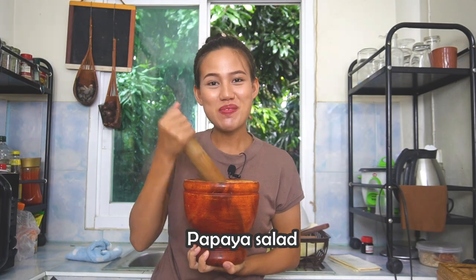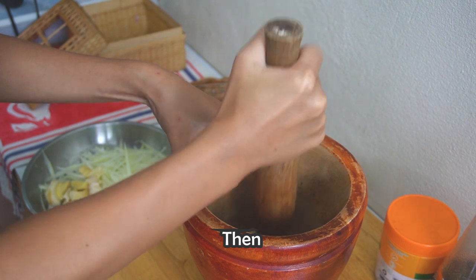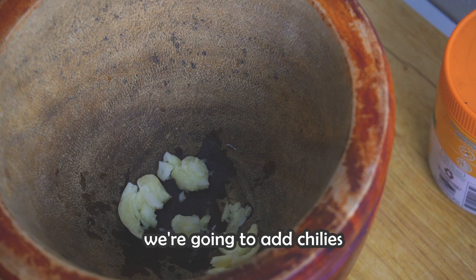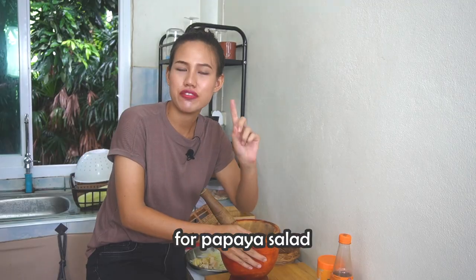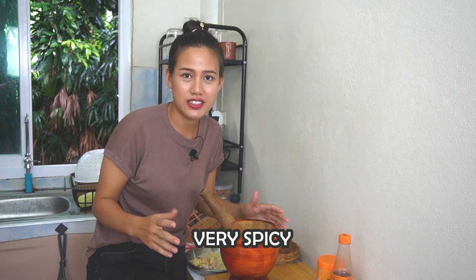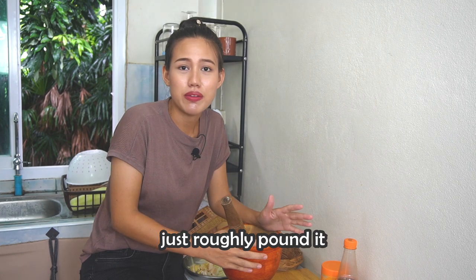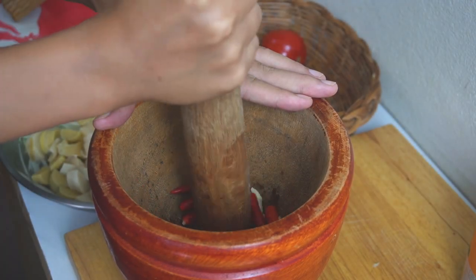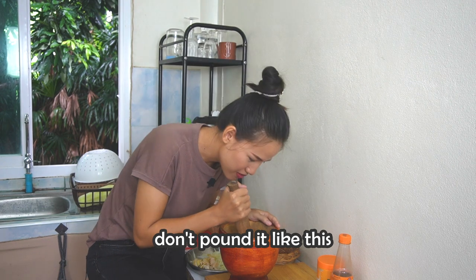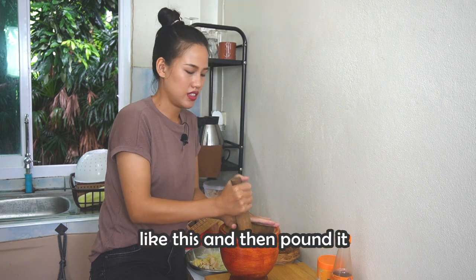Now it's time to make papaya salad! First we are going to add one clove of garlic, then just roughly pound it and remove the skin. Next we are going to add chili according to your taste. Quick tip: if you really want your papaya salad very spicy, you have to pound the chili really well, but if you don't, just roughly pound it. And watch your eyes — you should pound it like this, using your hand to close the mortar like this.